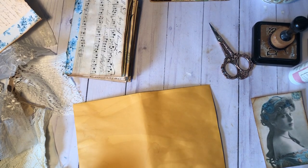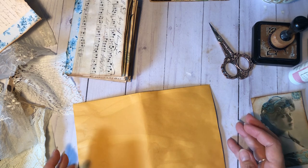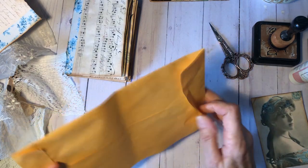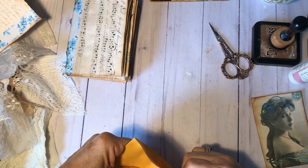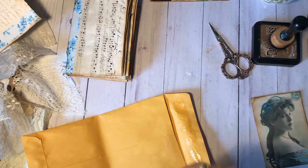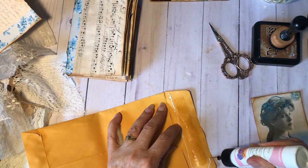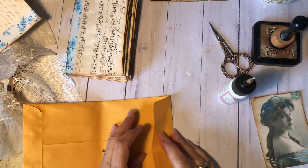Hi y'all, it's Joanne from Junk Journal Treasures. Thank you for joining me today. This morning I was watching a video by Ann over at O Dulcina Scrap — I'll have her channel linked below for you — but she was making a small journal from one of the 6x9 envelopes. I thought I'd try to make one and decided just to turn the camera on and bring you along.